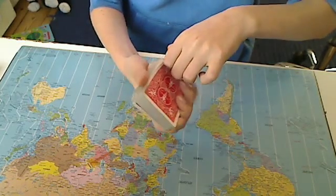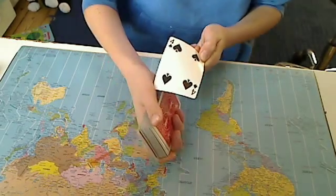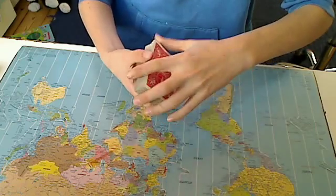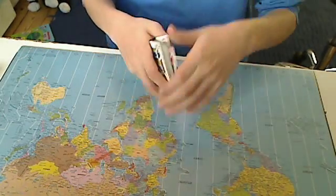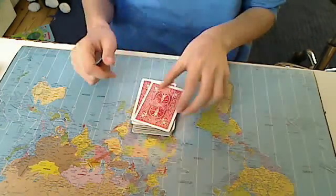Just do the double lift — slide the card, turn around, slide the card, turn around. And of course that isn't the card that you took — that's right here. You put it right in the middle, and already the card is on top.